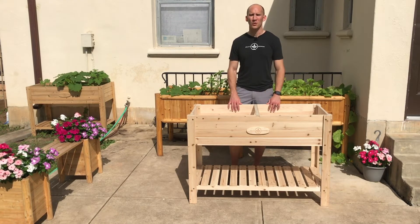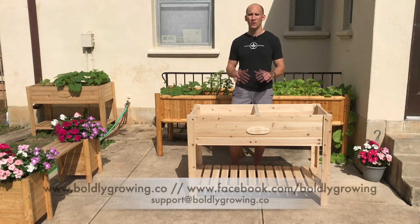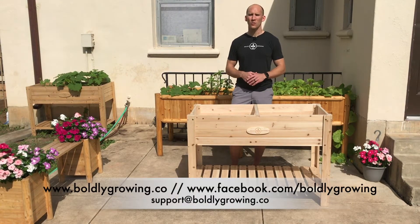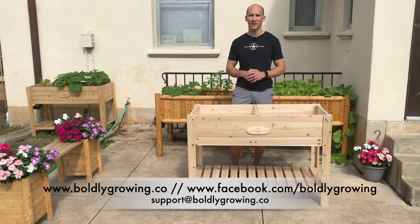We hope you like your product, or if you haven't bought it yet we hope you'll give us a shot. If you run into any issues or problems, please reach out to us — you can find us on Facebook, our website, or via email. We'll be happy to help you out right away. Alright, let's show you how to put it together.